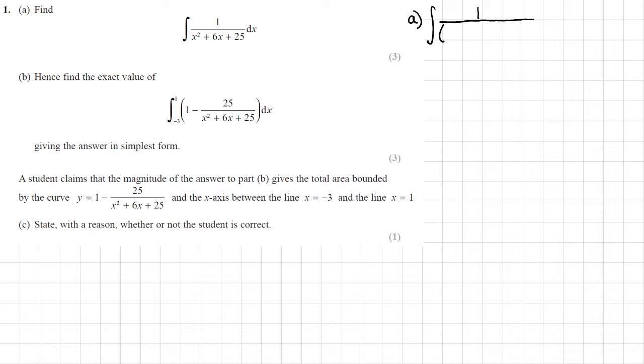So we have x plus 3 — half of the 6x — all squared. This is going to generate a 9, which we don't want, but we need to add on a 25, which we do want. And so that will give us 1 over (x plus 3) all squared plus 16, since minus 9 plus 25 is 16.